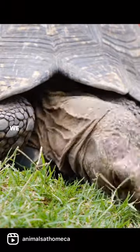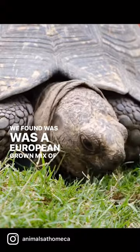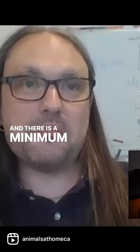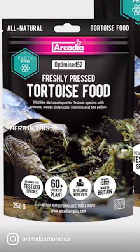We'll come back to that. What we found was a European-grown mix of grasses and herbs, and there is a minimum of 52 different species of grass and herb in this mix.